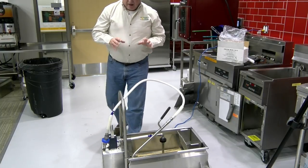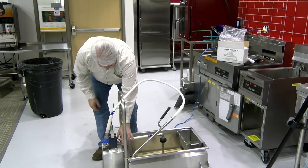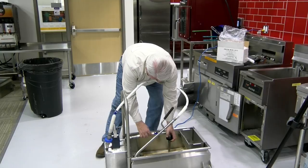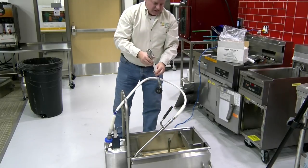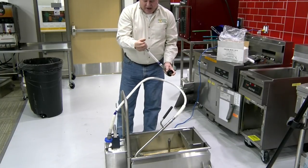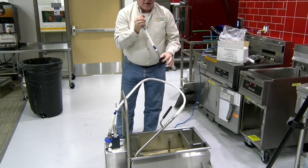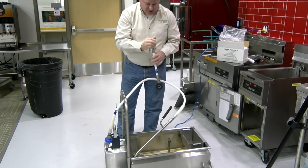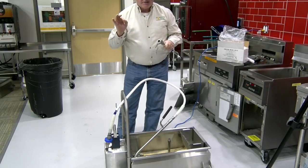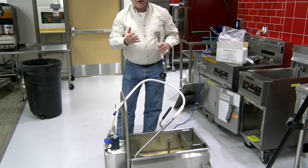If you're getting power to the motor and it's still not pulling oil through the system, go to your intake hose and pull it off. Blow through it to check whether it has an obstruction. If there's no obstruction, look down in the bottom — there's a silicone gasket. Make sure that gasket is not broken or cracked, because if it is, it won't make a good connection and the machine will be sucking air rather than oil.